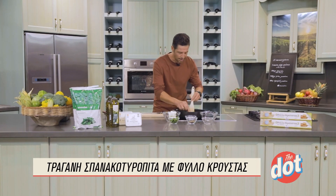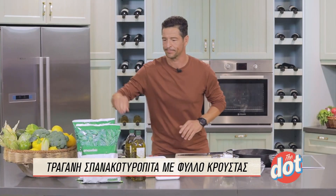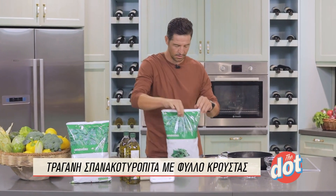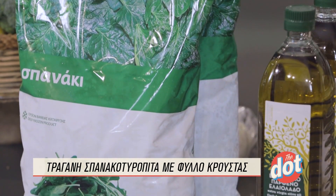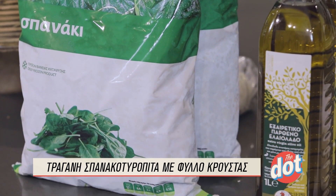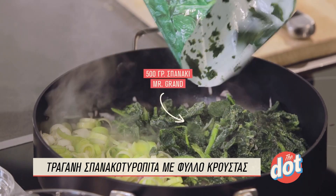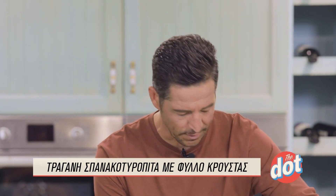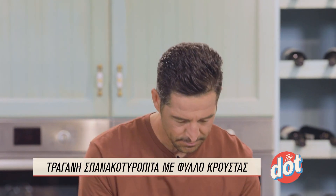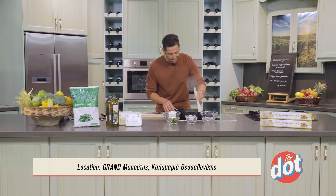Δυναμώνω λίγο τη φωτιά και σε αυτό το σημείο είμαστε έτοιμοι σιγά σιγά να ξεκινήσουμε να προσθέτουμε και το σπανάκι. Θα χρησιμοποιήσουμε φρέσκο κατεψυγμένο σπανάκι, το οποίο διατηρεί όλα τα διατροφικά στοιχεία. Θέλουμε περίπου 400 με 500 γραμμάρια. Προσθέτουμε λίγο-λίγο και δυναμώνουμε τη φωτιά — υπέροχο φαγητό, έχει ήδη αρχίσει να μυρίζει.